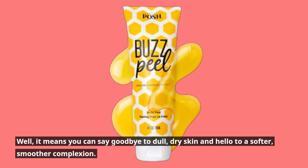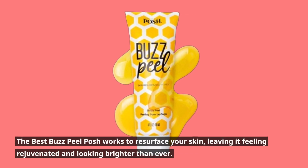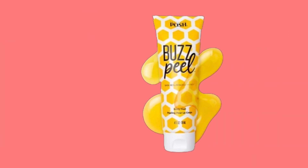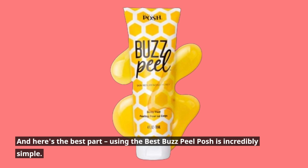Hello to a softer, smoother complexion. The Best Buzz Peel Posh works to resurface your skin, leaving it feeling rejuvenated and looking brighter than ever. And here's the best part — using the Best Buzz Peel Posh is incredibly simple.